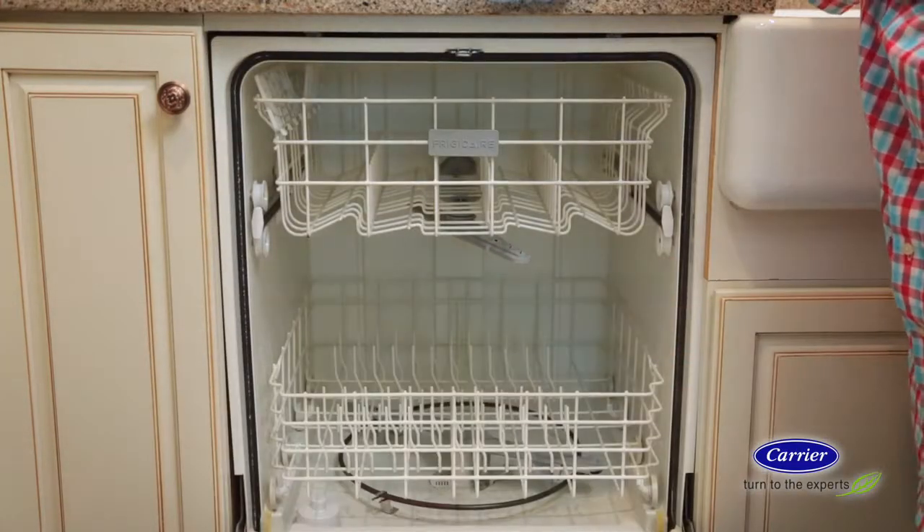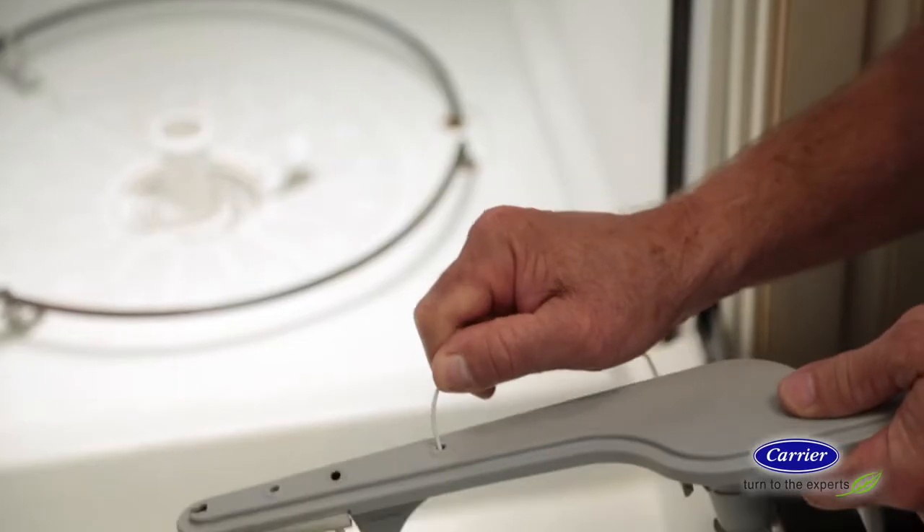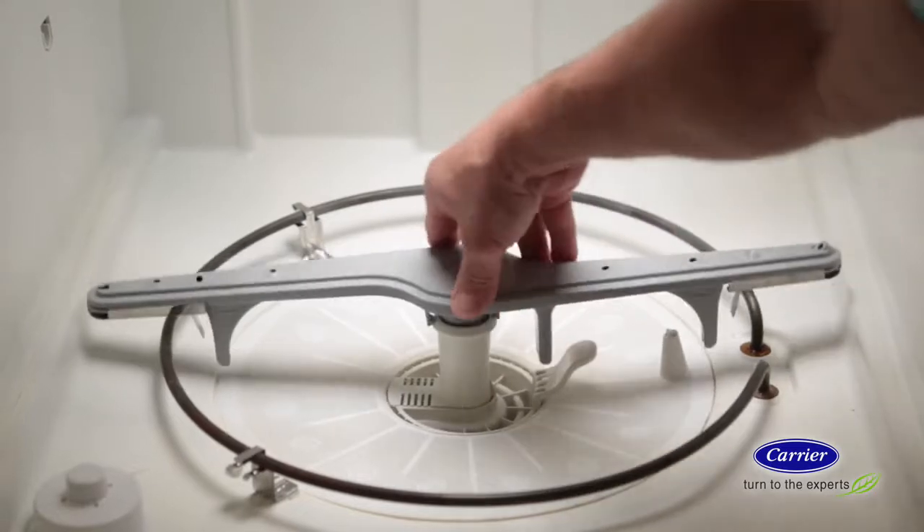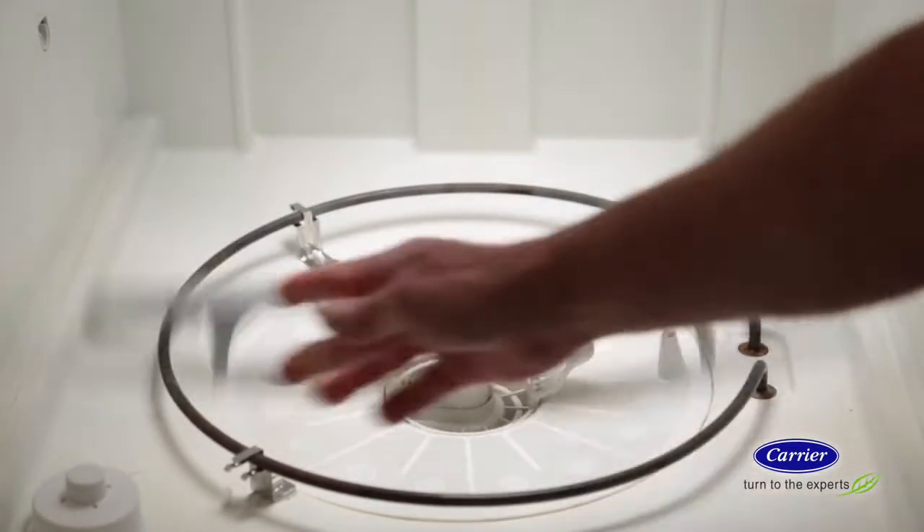Start with the spray arms. Remove each spray arm, then use a piece of wire — like a coat hanger — to clean out the holes in the arm. Replace the spray arms and give them a little spin to make sure they're reinstalled properly.